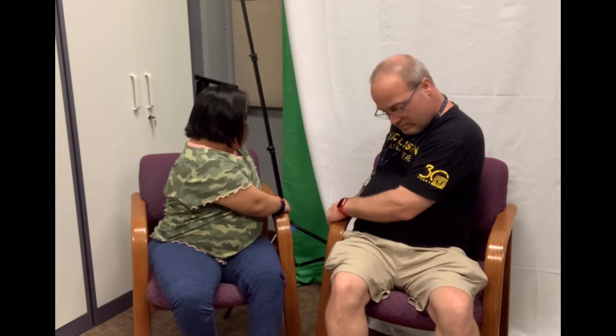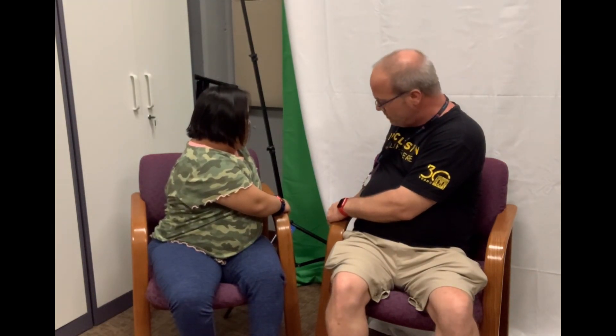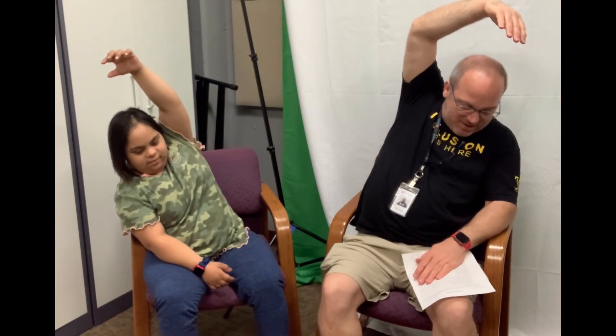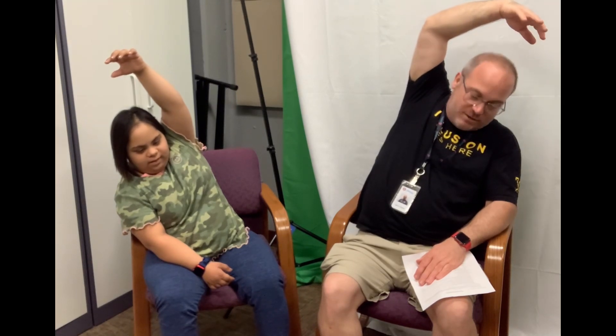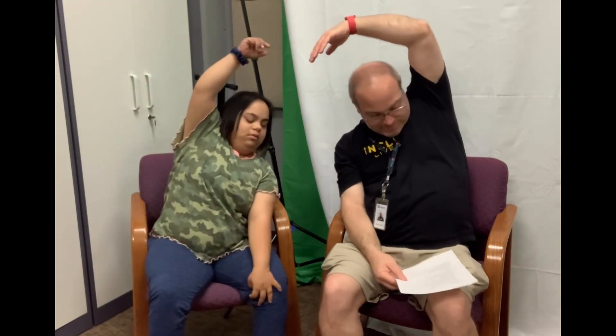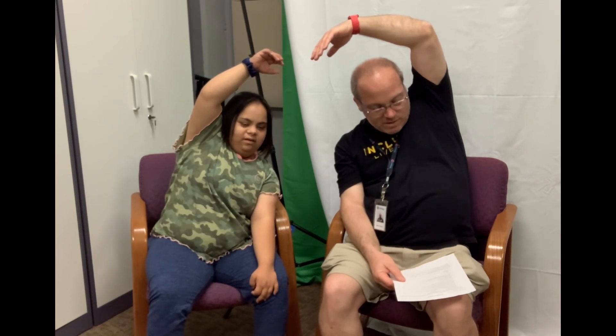We are going to do our chair twist. Twist to one side and count to seven. One, two, three, four, five, six, seven. Other side and count to seven. One, two, three, four, five, six, seven. Other way and count to seven. One, two, three, four, five, six, seven. Other way and count to seven. One, two, three, four, five, six, seven.